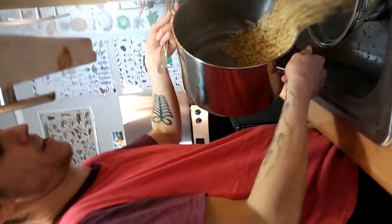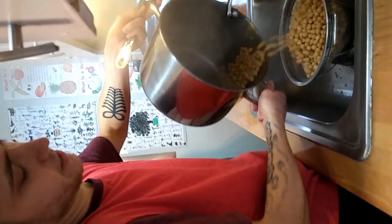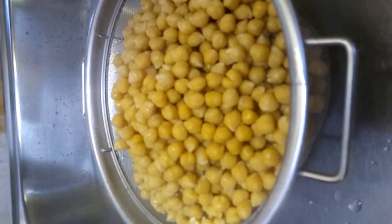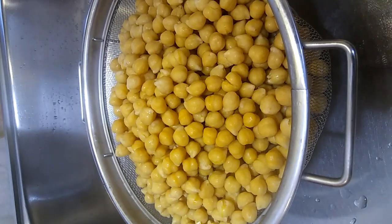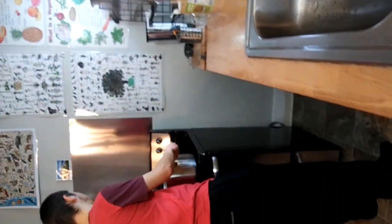We'll drain them in the sink — beautiful looking chickpeas. They are definitely my favorite bean in the entire world; they're so versatile. The great thing about tempeh is that before, you could really only use chickpeas as hummus on your sandwich or things like that. But with chickpea tempeh, you can incorporate chickpeas into everything in whatever ways you want.